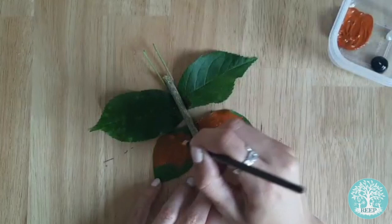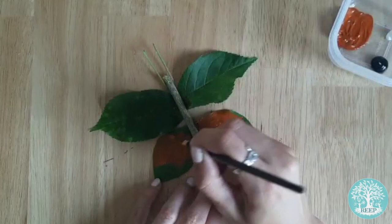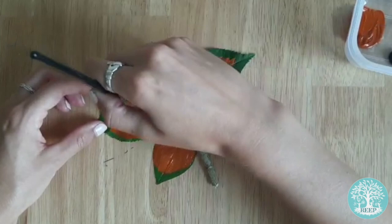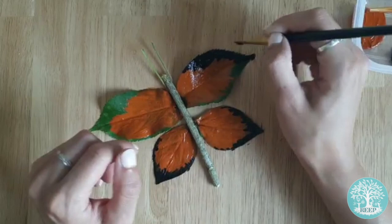Now it's time to paint. The painted lady butterfly has beautiful markings with a browny-orange colour covering most of the wings, except for the edges which are black with white spots. As best as you can, and using the picture on the worksheet to help you, use your acrylics to paint this pattern onto the leaf wings of your butterfly. Leave this to dry for at least an hour.